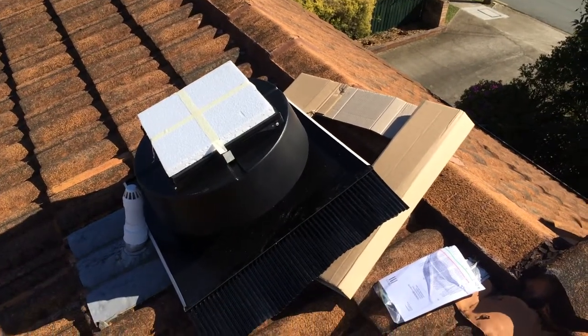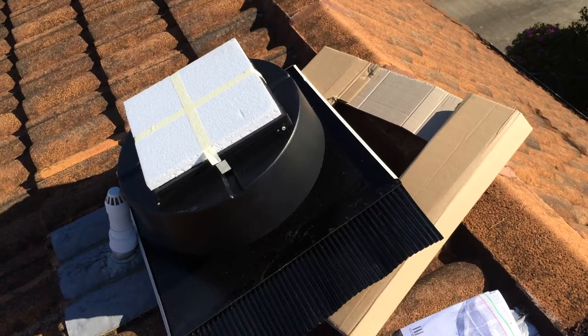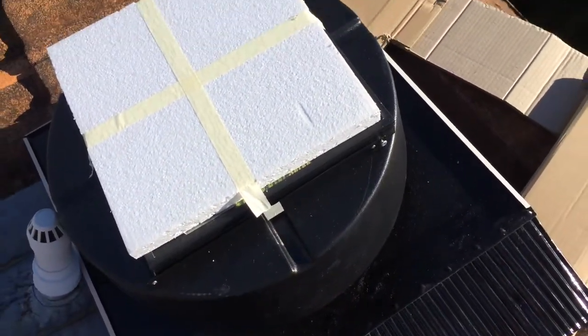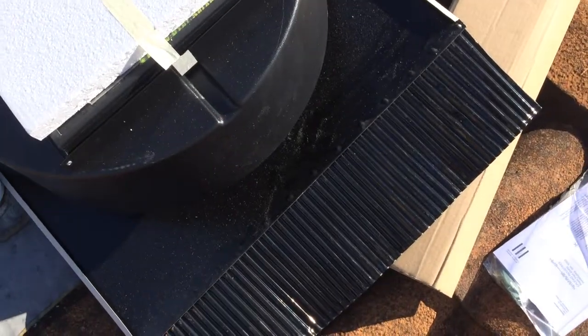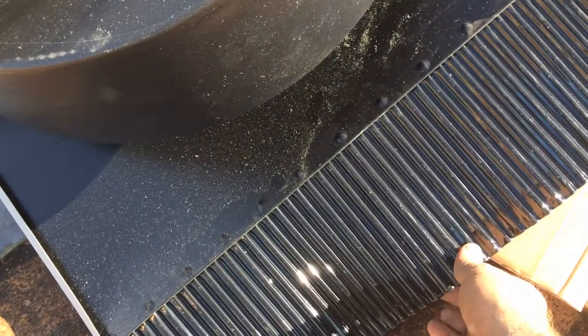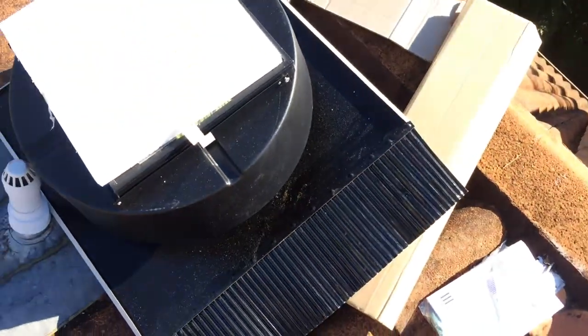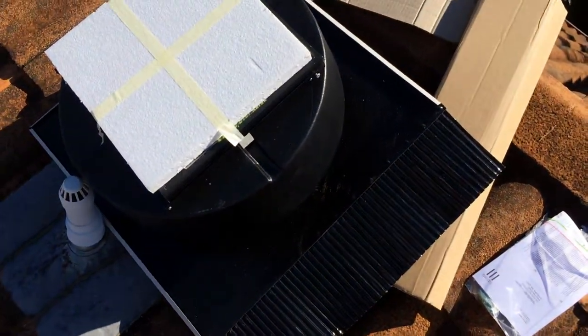Just installing one of these solar green vents on the roof. I haven't taken the solar panel cover off yet so it doesn't start up the motor. They've got a thermostat on them and they're quite a good vent — got the flashing on the bottom there, whereas some of the vents don't come with a flashing.